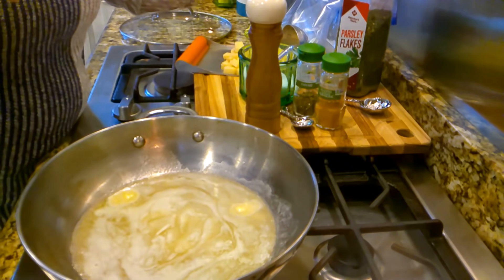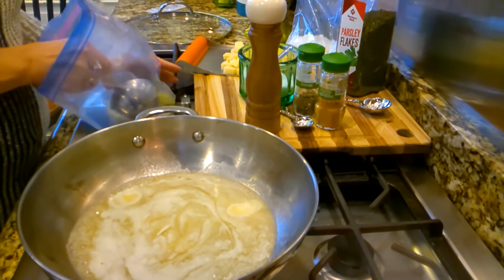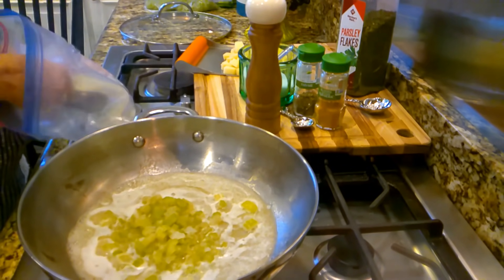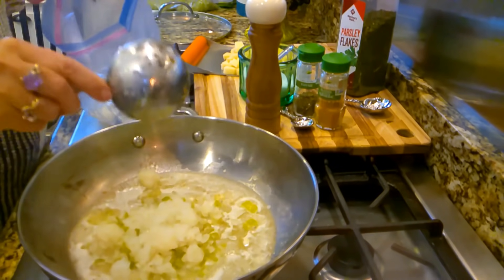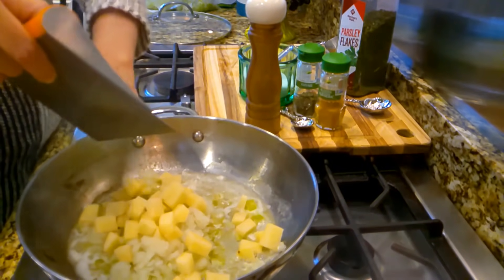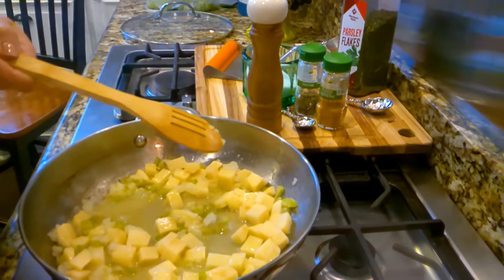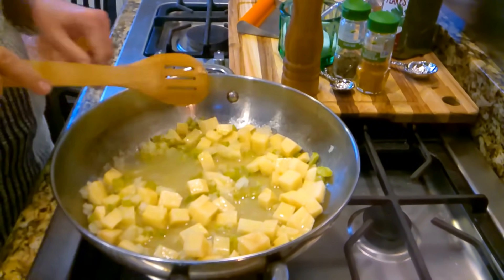Into our melted butter, I'm going to put some of this frozen celery — half a cup of frozen celery. Isn't this nice to just have this on hand out of the freezer? And a half a cup of this chopped onion — this was a Vidalia onion from Georgia. Then our one potato that we peeled and chopped, we're going to put that in there. I don't put garlic in my pot pie, but if you want to, that would be a good time to put some garlic in there.